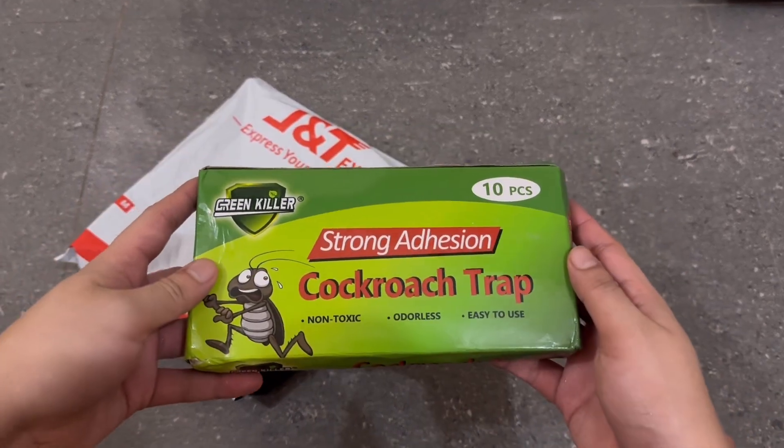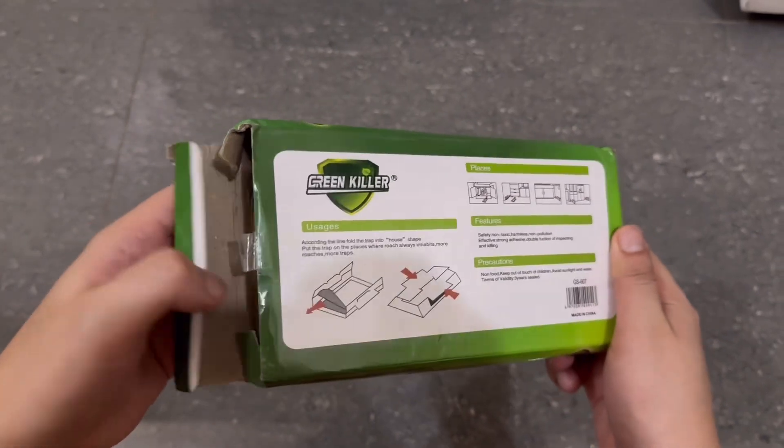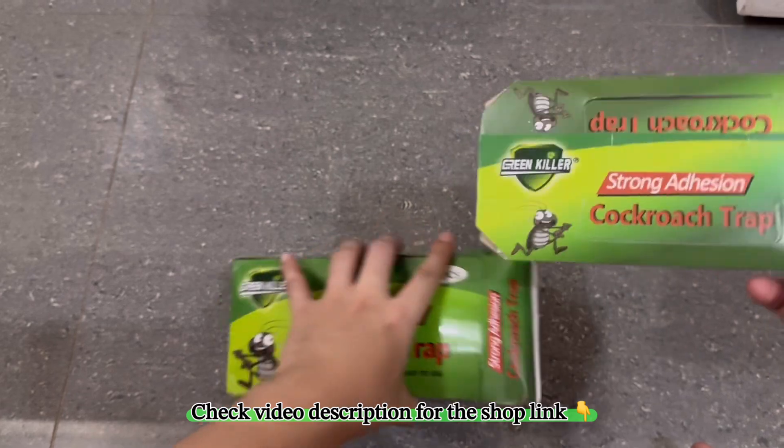It looks the way it should. At the back of the box, there's a detailed introduction on how to use it. If you're interested in getting one, check out the video description for the shop link.